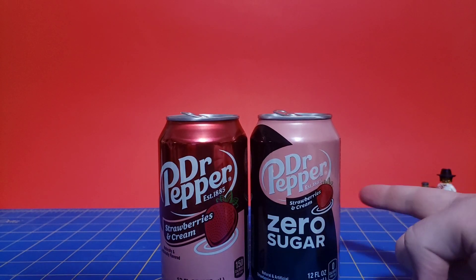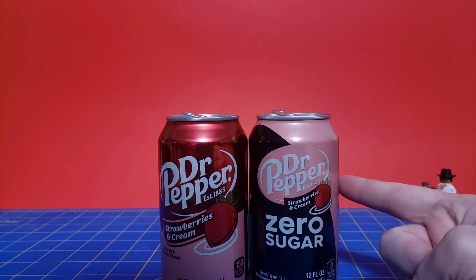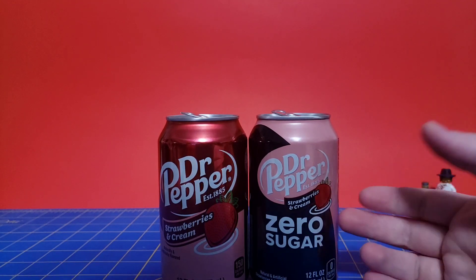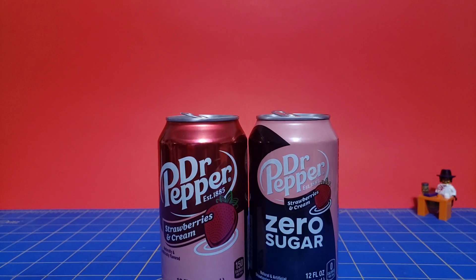I do recommend this, but it sucks that you can only get it in 12-packs. Unless you really like strawberries and cream Dr. Pepper, it's probably a pass. While 12-packs are cheaper than bottles, at least with a bottle you only got one and don't have to worry about wasting money on 12 cans. If you want to try something new, go ahead — as long as it's not expensive. If you want to get it, go ahead, just be warned it's only in 12-packs.